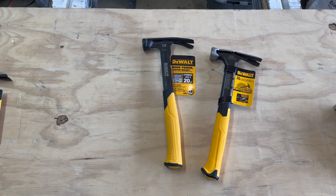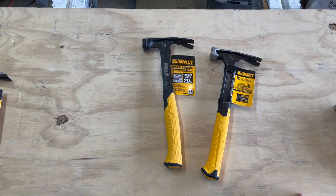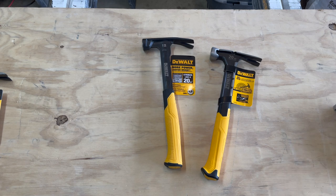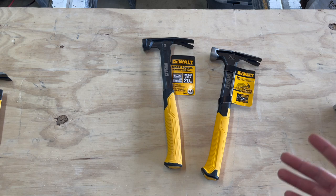The 12-ounce hammer advertises that it strikes like a 20-ounce, which I thought was kind of weird — a unique claim to be making when DeWalt makes a 20-ounce hammer. I looked on YouTube and didn't see a whole lot of videos, so I want to do a more in-depth comparison to see if this is an actual claim.